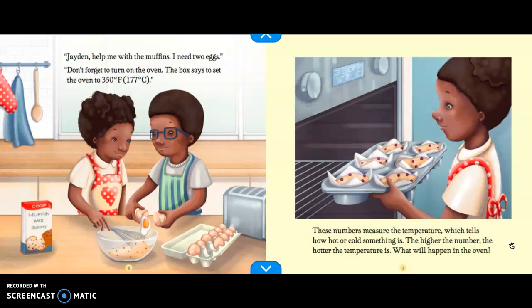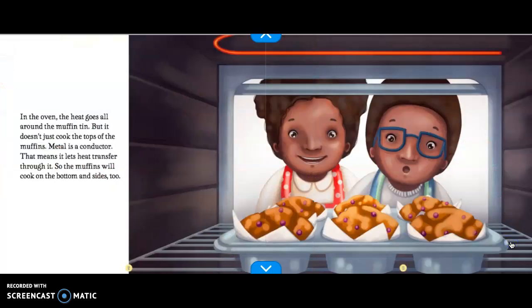What will happen in the oven? Before we move on to the next page, Fahrenheit is used in the United States, but in the rest of the world, people use Celsius to measure temperature. In the oven, the heat goes all around the muffin tin, but it doesn't just cook the tops of the muffins. Metal is a conductor. That means it lets heat transfer through it. So the muffins will cook on the bottom and sides too.